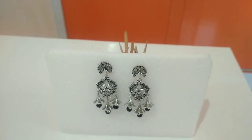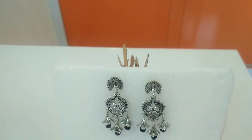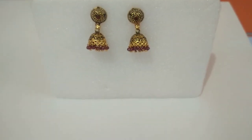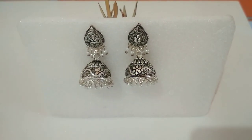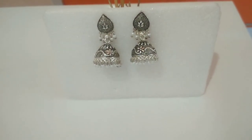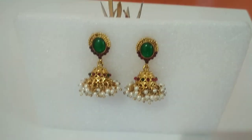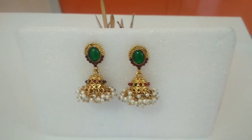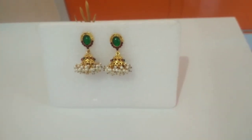Namaste friends, welcome back to my channel. Today's video is all about occasionally used jewelry — our favorite oxidized jewelry, which matches with both traditional and modern clothes. Especially big earrings and jhumkas, we love to wear with jeans, salwar, as well as sarees. In my last video I showed how to maintain jewelry, so you can see both videos. Today's video is how to maintain and organize occasionally used jewelry — I'll show you in two ways. Let's get started.